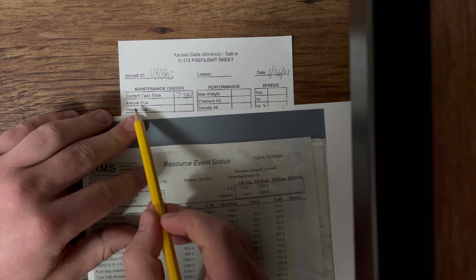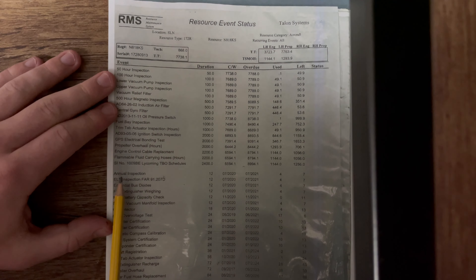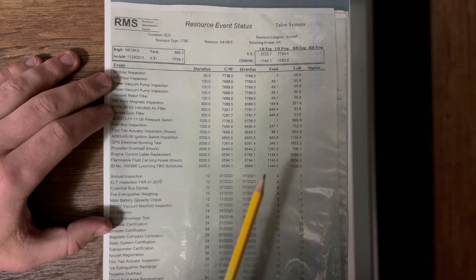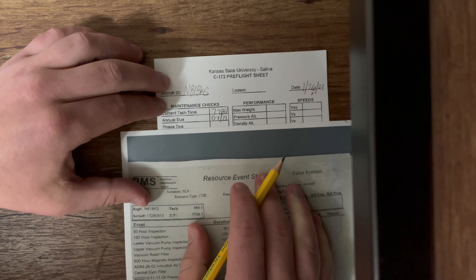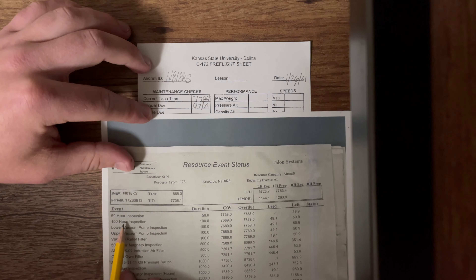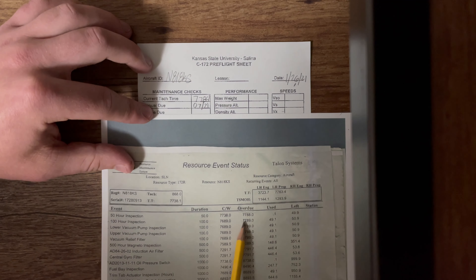Next, going right down the row, we have our annual. We're checking our list and looking for the annual — it's the first one right here. We see that it's not due until July of 2021, so it's January and we're good there. We're going to write 07 of 21. Our phase is next — in particular, we're looking at our 50-hour. We always look in the overdue column for these numbers. Our 50-hour or phase is due at 7,788.